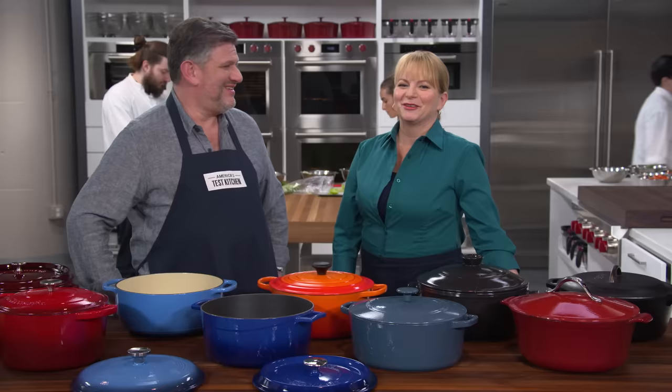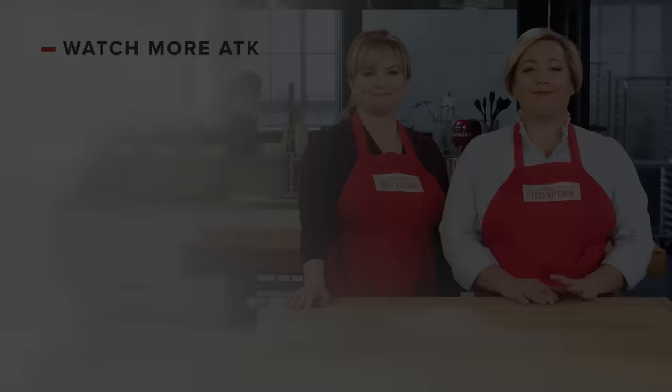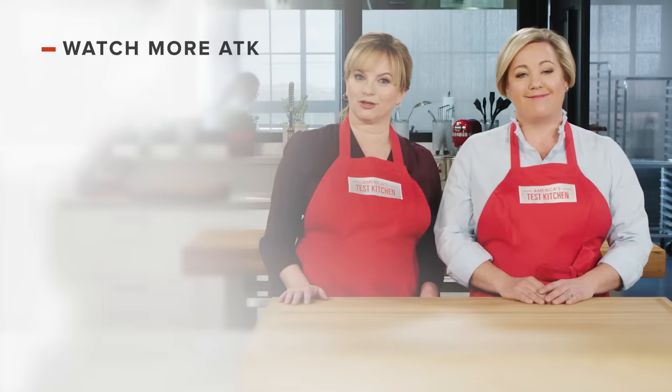If you want a Dutch oven for the long run, look no further than the Le Creuset round Dutch oven at $367.99. Thanks for watching America's Test Kitchen. Leave a comment and let us know which recipes you're excited to make, or just say hello. You can find links to today's recipes and reviews in the video description, and don't forget to subscribe to our channel.